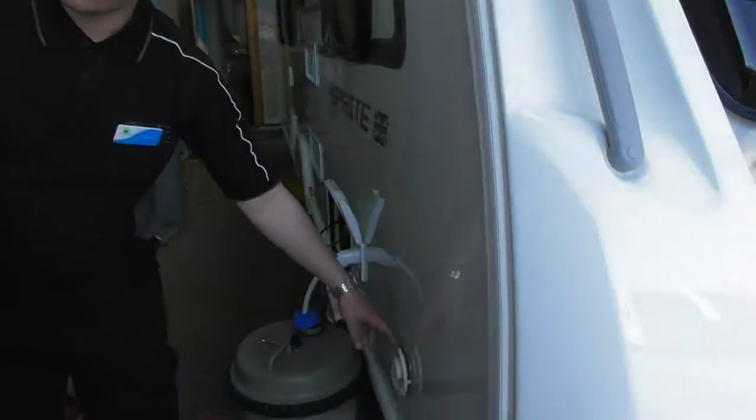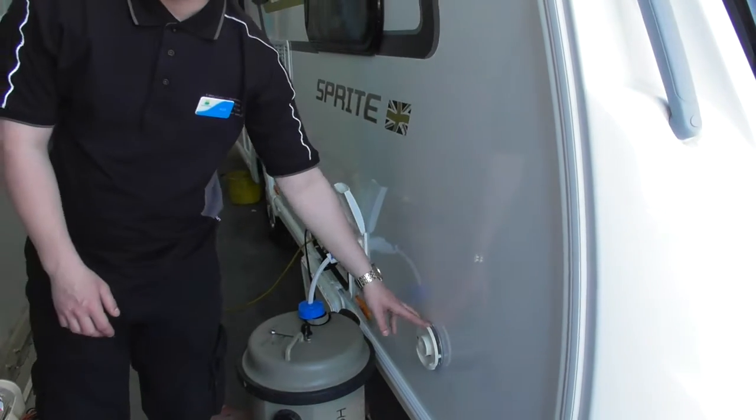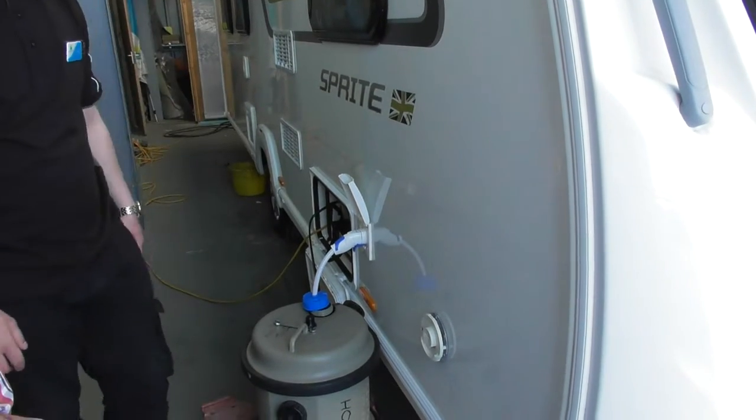This is your hot water, this is for your heating system, that's your flue. So if you're running on gas, you're going to get a lot of heat exchange out there, so be mindful about leaning anything up against that.